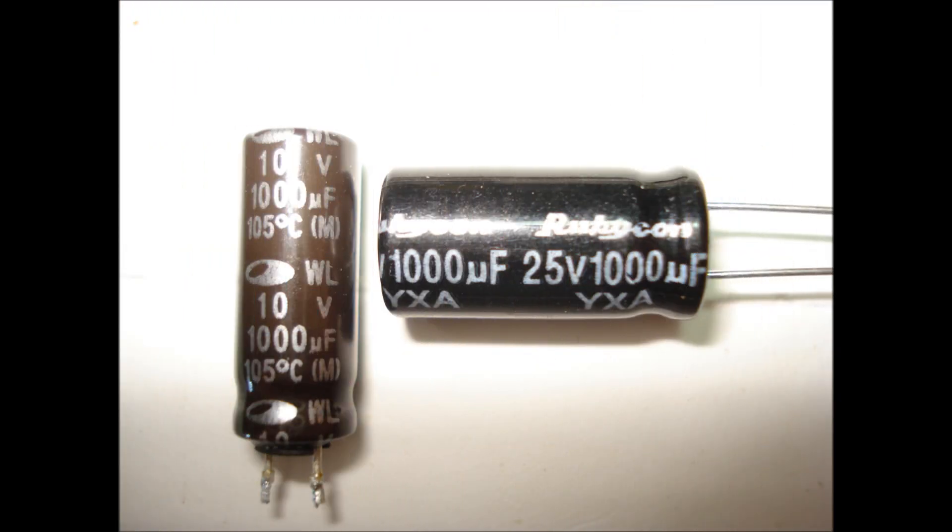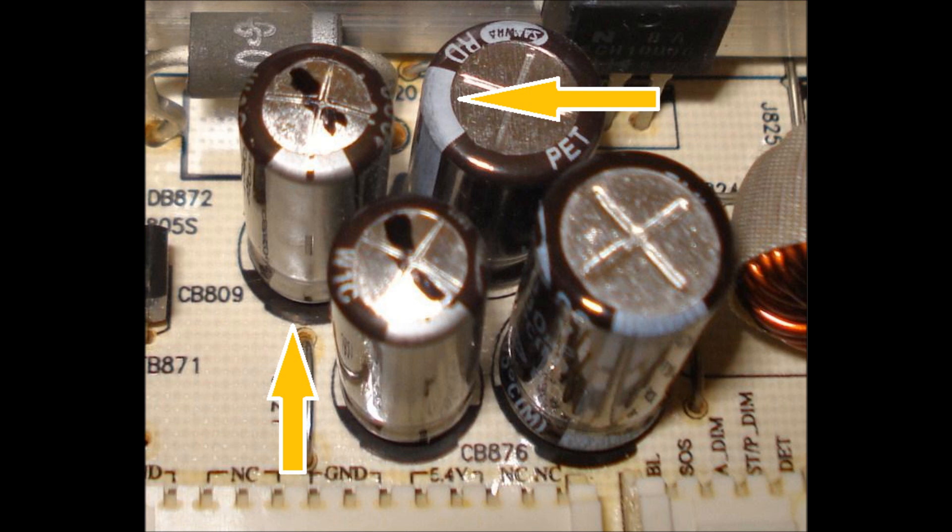When replacing a capacitor, it is recommended that you use a slightly higher voltage than the one that has failed. The voltage of each capacitor is clearly marked. The UF or microfarad rating must be identical to the one that is removed. When installing new capacitors in the board, make sure the polarity is correct. Capacitors are marked with a white stripe on one side, which indicates the negative side. The boards usually have a heavy black semicircle or white semicircle to indicate the negative side.